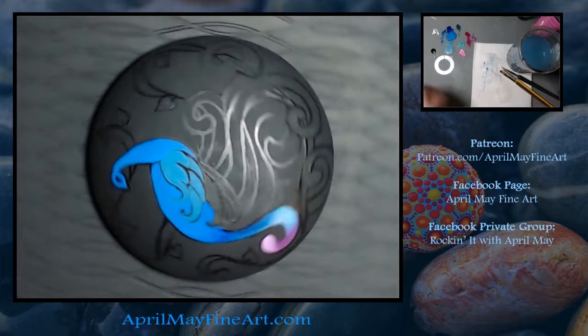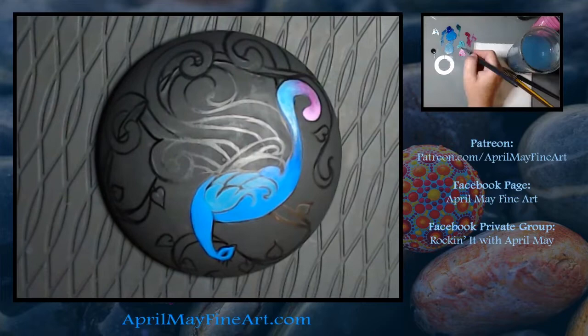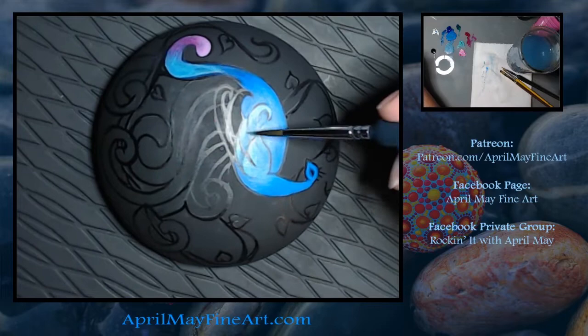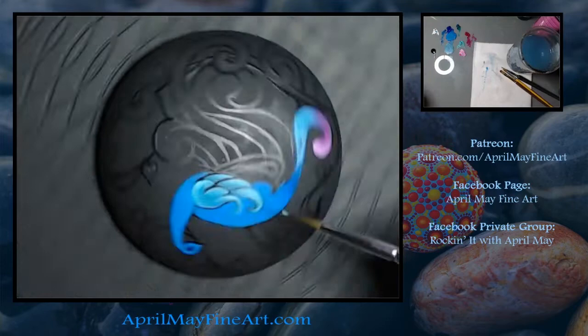I was worried the colors weren't going to show up correctly, but it looks like they're going to. Purples always look like blue on camera. I'm just blending in and doing this by creating glazing layers — I've talked about how I do that a lot in my videos.